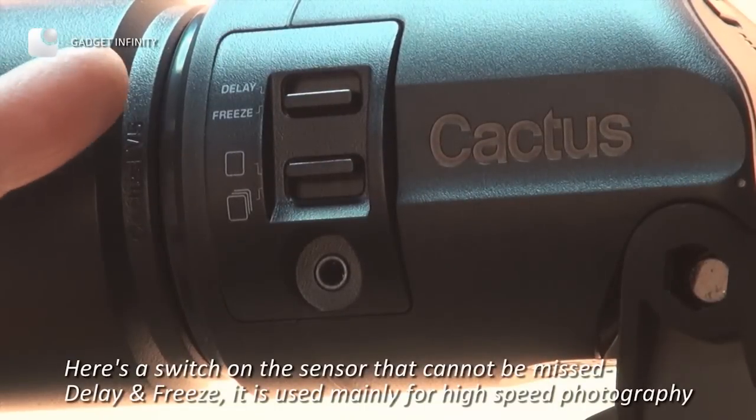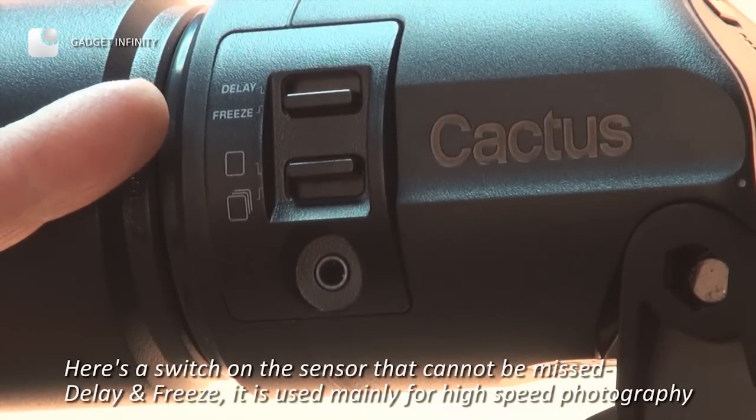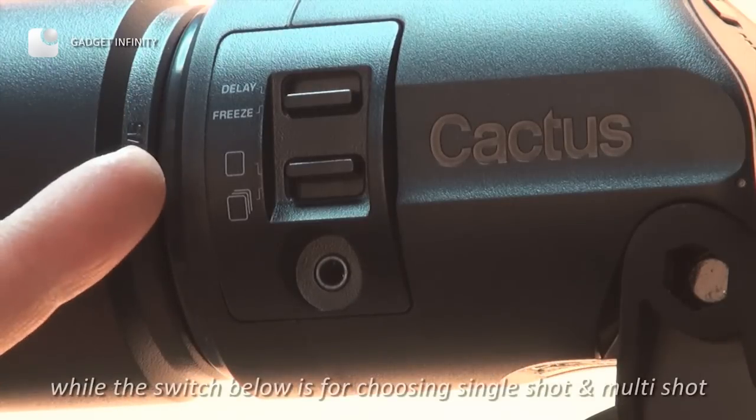Here is the switch on the sensor that cannot be missed: delay and freeze. It is used mainly for high-speed photography, while the switch below is for choosing single shot and multi shot.